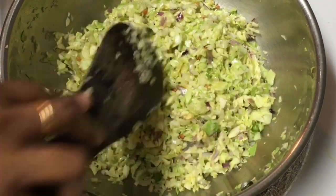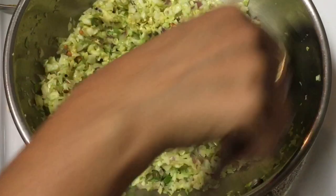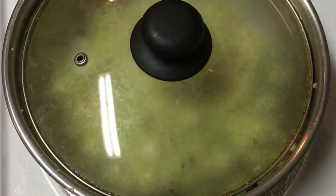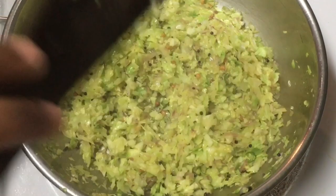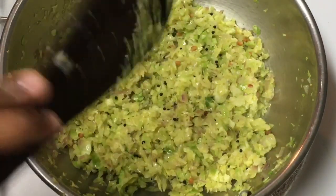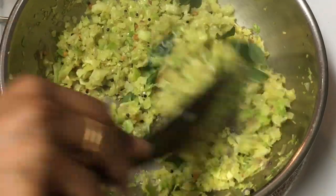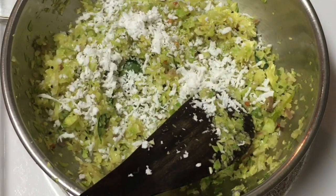Mix on the flame for 3 minutes. Add to the pan and make a nice color. Add the color and mix it in well.